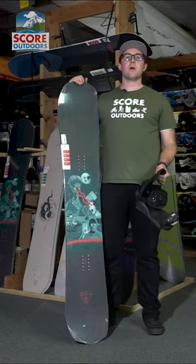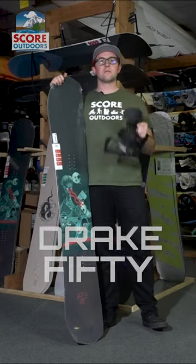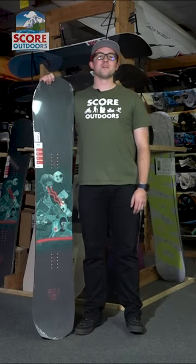The Drake Squad — I would probably match the Drake 50 binding onto it. I really like the 50. Thanks for watching and I really appreciate it. We'll see you on the next one.